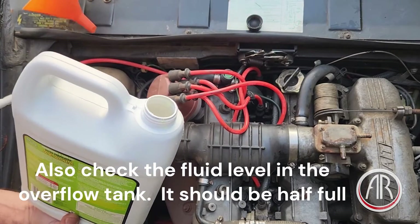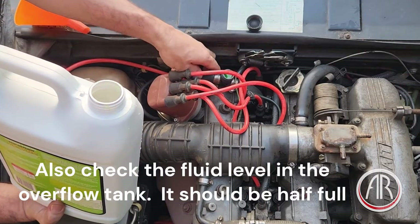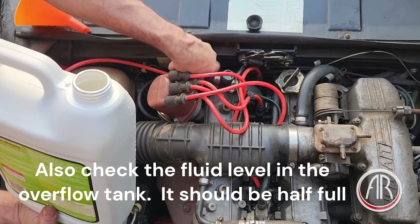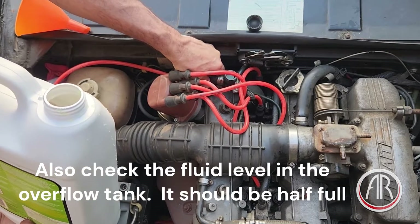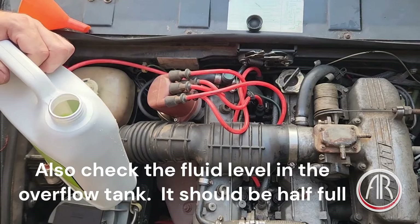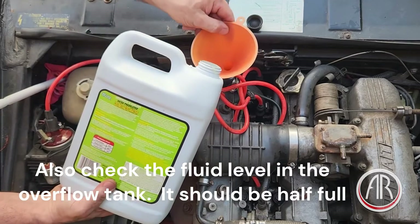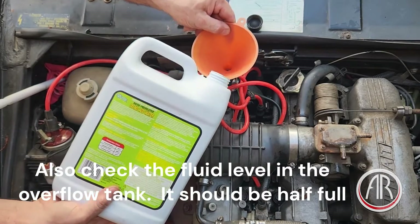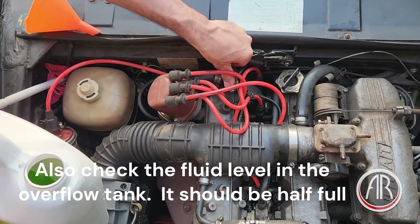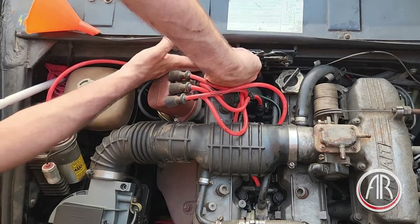That didn't take very much. A few bubbles came out. Squeeze the hose a bit — not much. That looks good to go. It has to be tightened quite a bit.